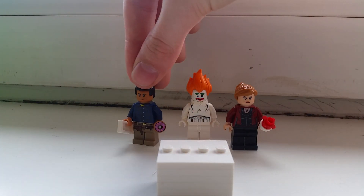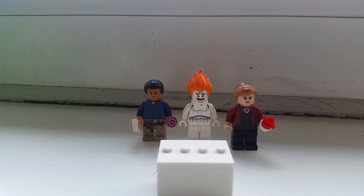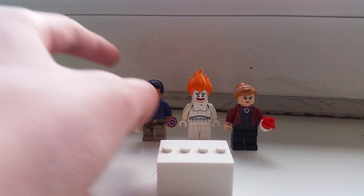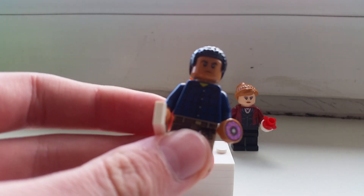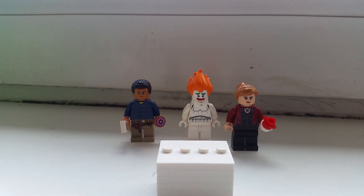Many of you actually liked the Pennywise custom, though not as much as my Tim Goodman minifigure from the Detective Pikachu movie, which is actually the most popular video on my whole channel — and it's almost the newest video on my channel, which I'm really happy about. That's actually also why I'm making this.